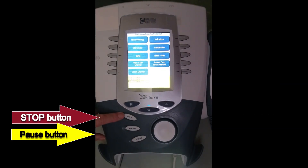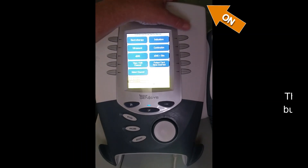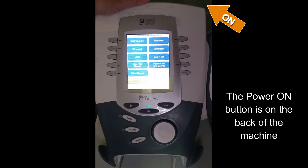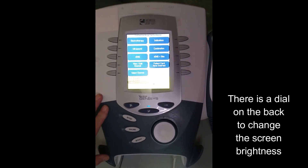There is a stop button right here and a pause button in case you need to modify mid-treatment. The on button for these machines is on the back and you just click it. There is also a dial that you can use to change the brightness of the screen back there.